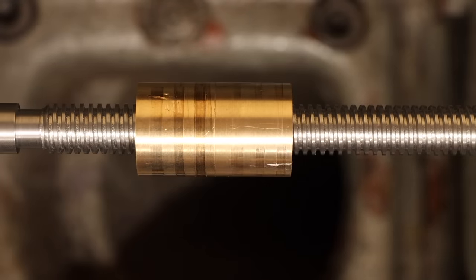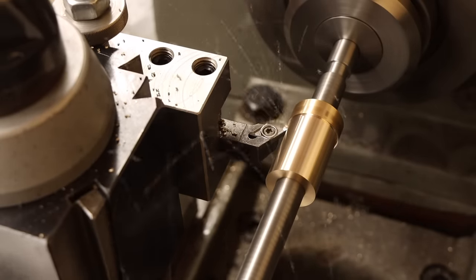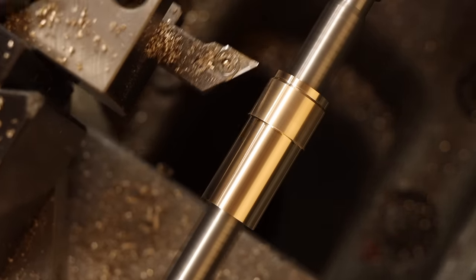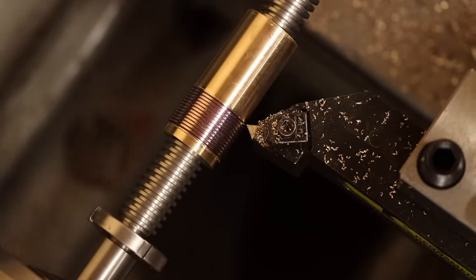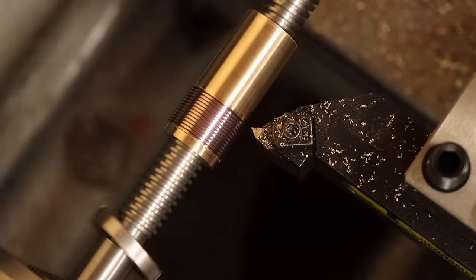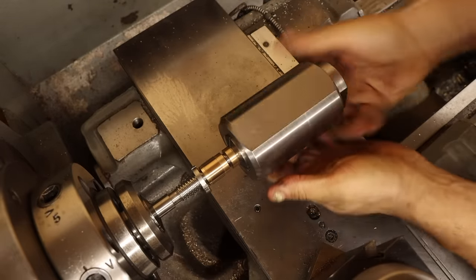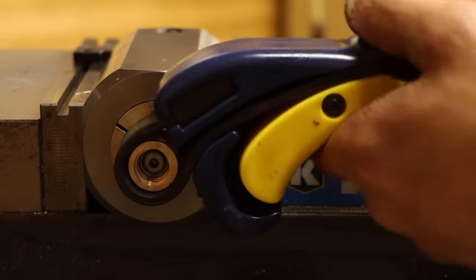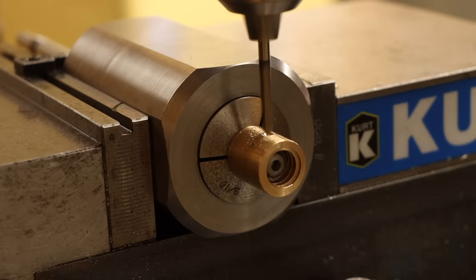So I'll thread both of these on here and lock them against each other with some pliers. Not only does this make finishing these parts easy, but also more or less guarantees that these outside features are perfectly true with the threads on the inside. The final touch is a set of threads on the outer lead nut. And fortunately, I thought ahead and put the locking ring on here so I can test the fit of the threads as I go. All right, these are almost finished. I just have a few external features I'll need the mill for.